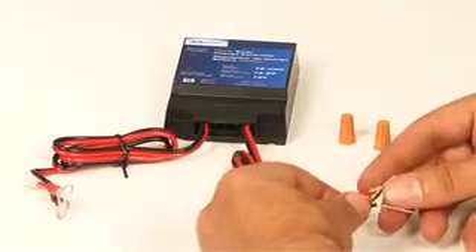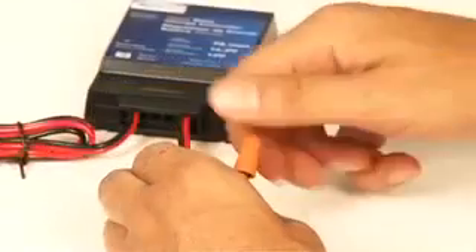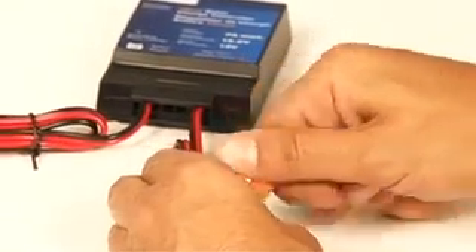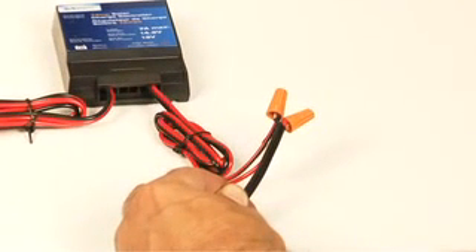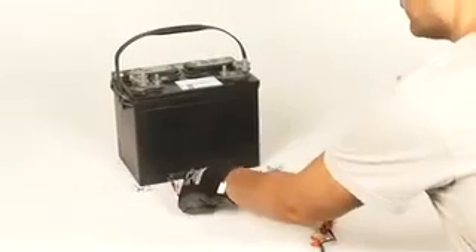Match the red wire from the charge controller to the red stripped wire on your connector. Insert both stripped wires into the wire nut and twist tightly. Repeat these steps for the black wires. Your charge controller is now in place for battery overcharge and discharge protection.